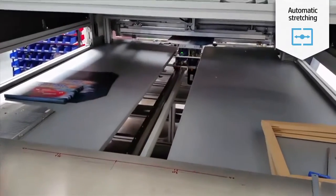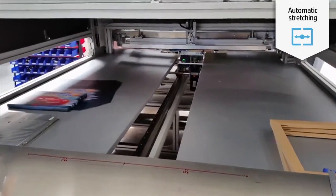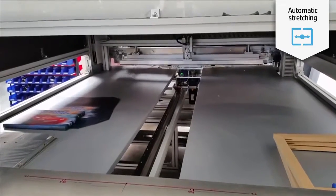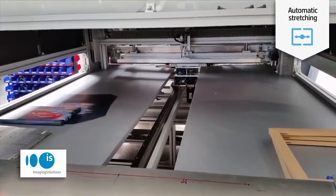The last step is stretching. You may want to start stretching by hand with no investment. But once you become more and more productive, you'll have the need to do more and more, which you can achieve with automatic stretching machines like the ones from our partner Imaging Solutions.